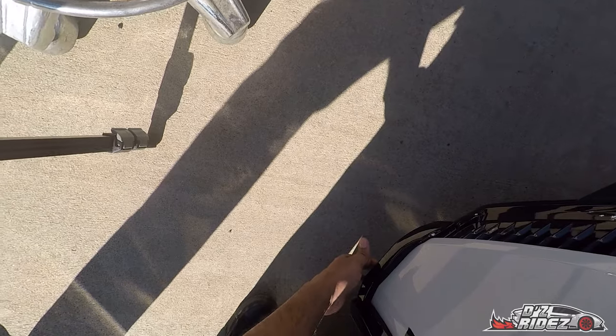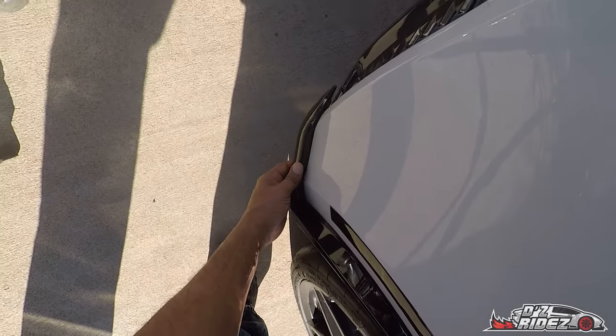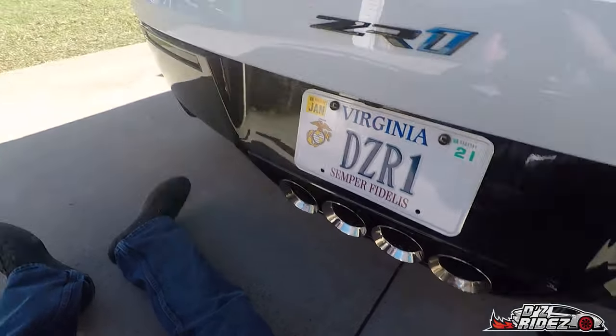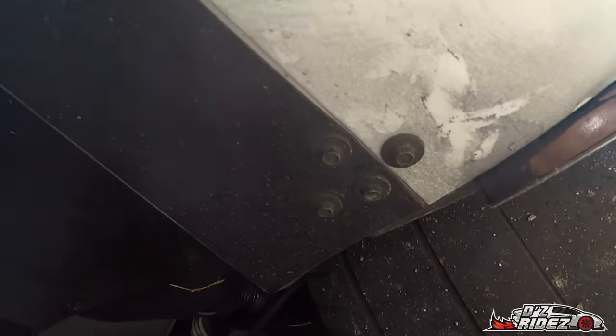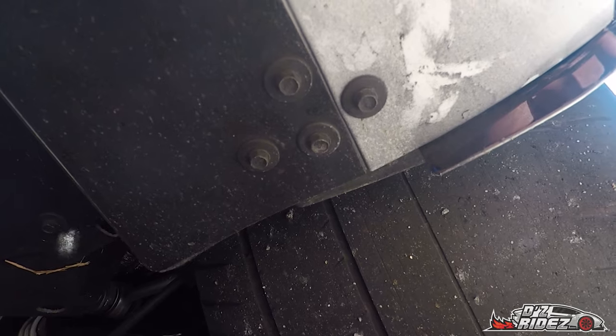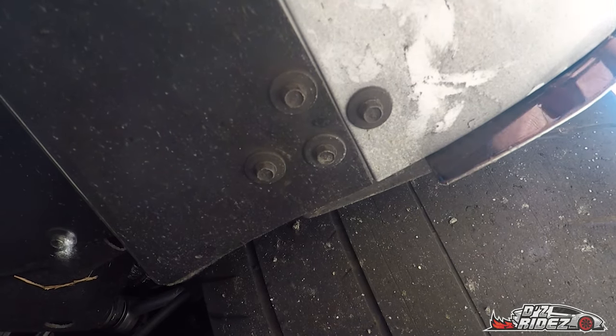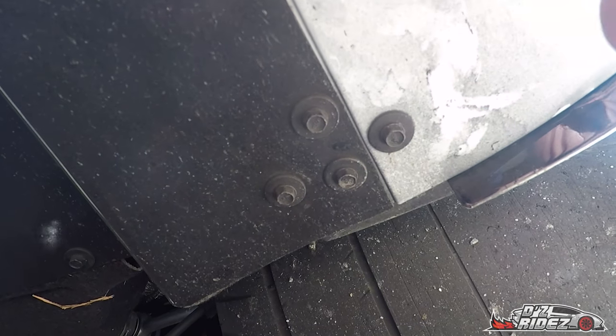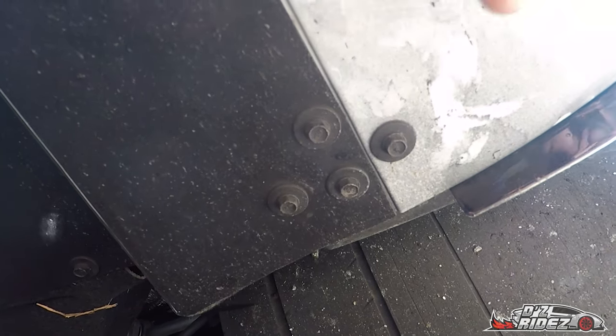It actually looks pretty good — I like it a lot. As you can probably see underneath there, you have a lot of dirt and stuff. These are seven millimeter brackets, so we're going to have to take off this one, this one, and this one, and then we'll be good to go — put that up underneath there.